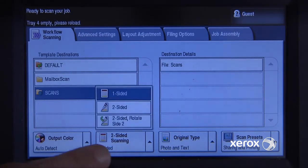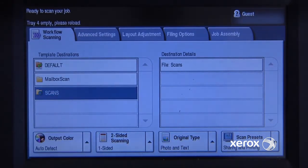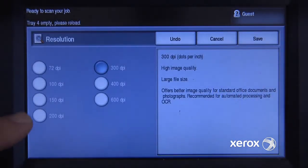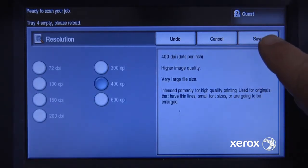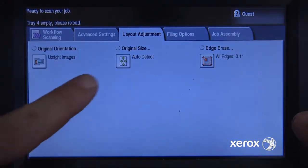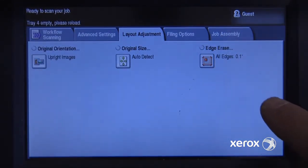If I had a two-sided document, I could select that it was two-sided, but in my case it's just one-sided. If I go into my advanced settings, I can change the resolution — in this case, I'll increase it to 400 dpi. I'll save that. In my layout adjustment, I want to make sure that I'm auto-detecting the page size.